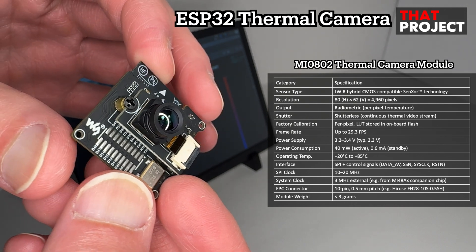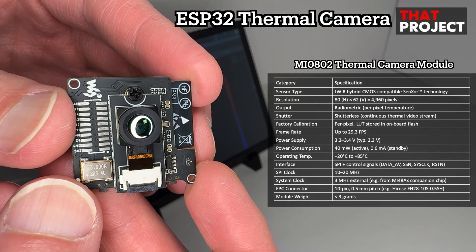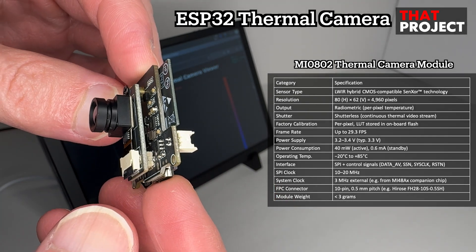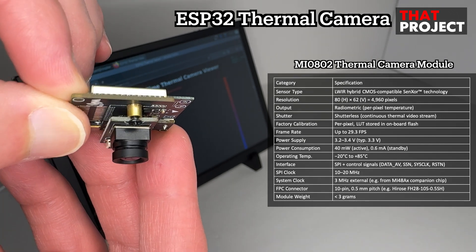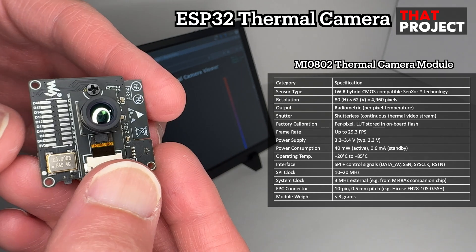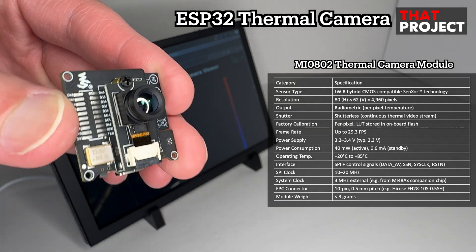It has a resolution of 80 by 62 pixels, storing 4,960 temperature sensing elements. The frame rate can go up to around 29 fps, and the sensor supports a wide temperature range up to and beyond 400°C depending on the lens model. It consumes very little power — just around 40mW — making it ideal for battery-powered applications.